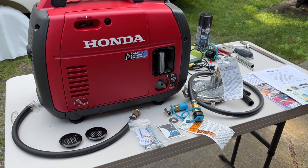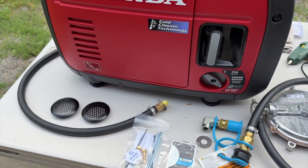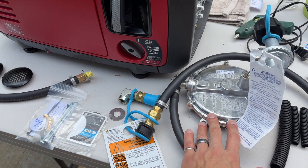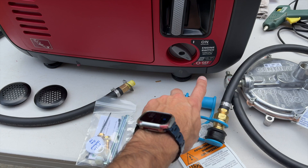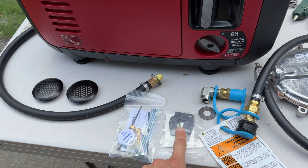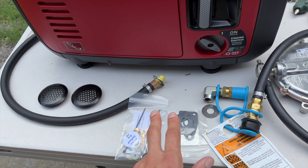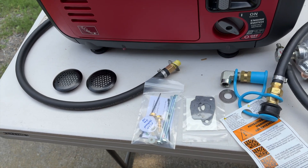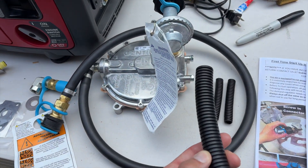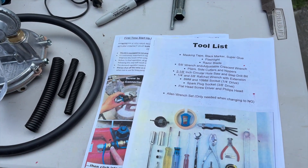The first thing I want to show you is what actually comes with the kit when you buy it, and it pretty much comes with everything you're going to need. We've got our propane lines, we have our propane regulator — that all comes along with it. You do get a new sticker for the front for your on and off. You do get some new gaskets for your carburetor, and there's some hardware here as well that we're going to need throughout the project — some plastic covers for some of our lines so they don't chafe.